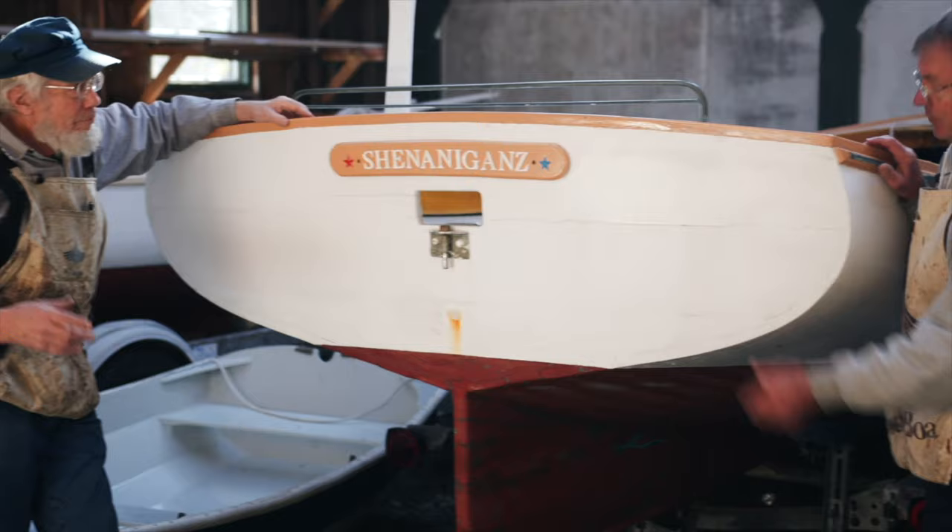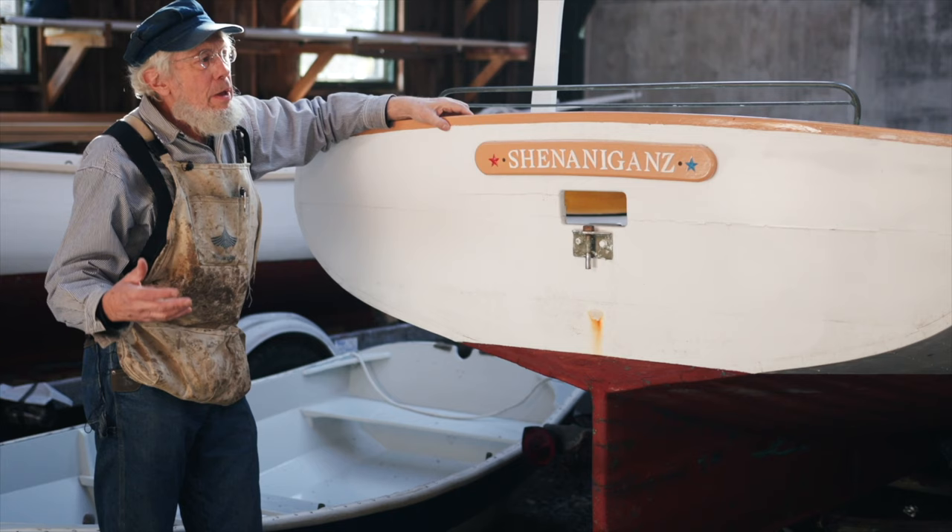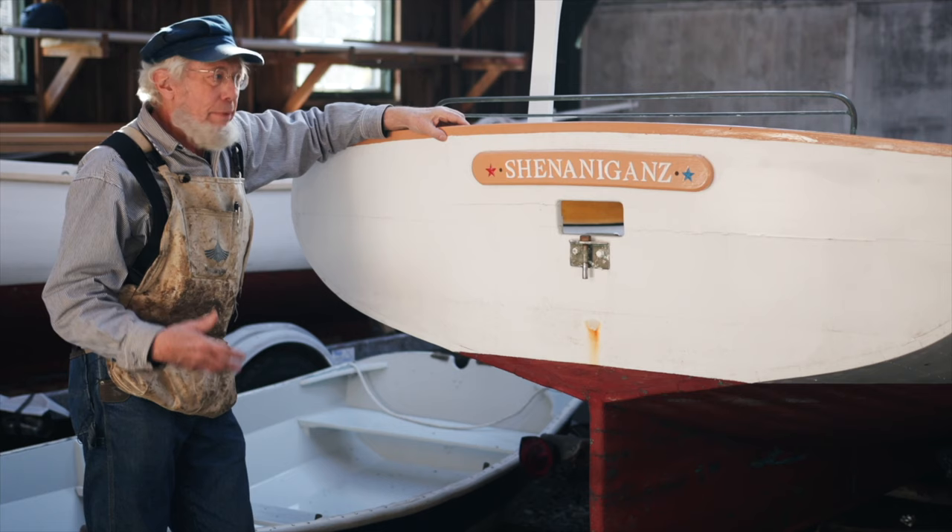If you had half-inch planking, you would have to have a plank that's maybe three-quarters of an inch to do that. And we haven't gotten to the middle of the boat yet, which is really wide.